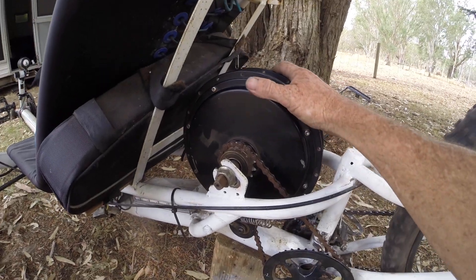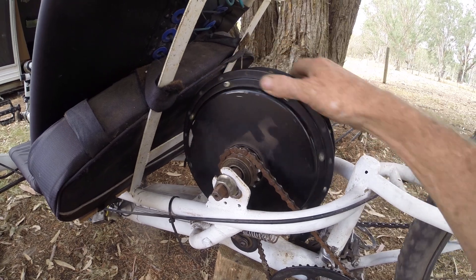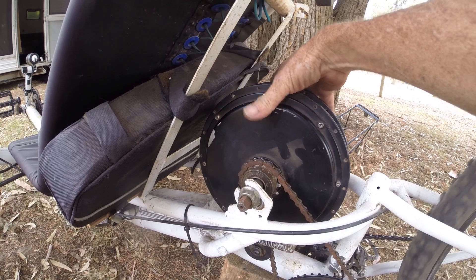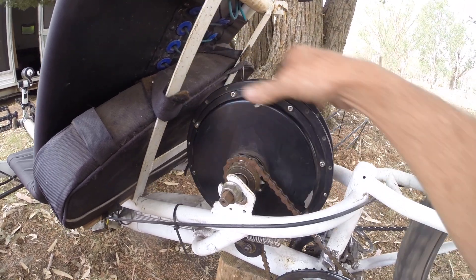First, what I did is I reversed the hub motor so it runs backwards, turned it around — it wasn't meant to be this way, but now it's over this way so that way it still runs forwards.